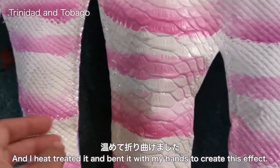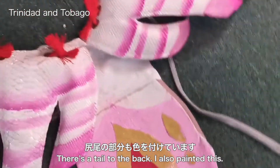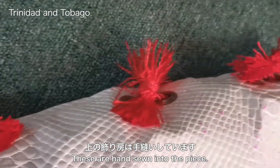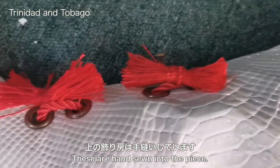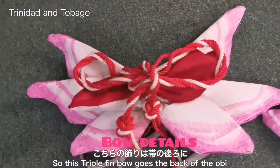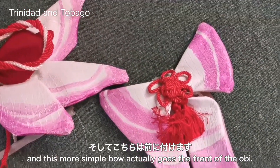There's a tail to the back — I also painted this. At the top you will see the tassels, which are hand sewn into the piece. This triple fin bow goes to the back of the obi and this more simple bow actually goes to the front of the obi.